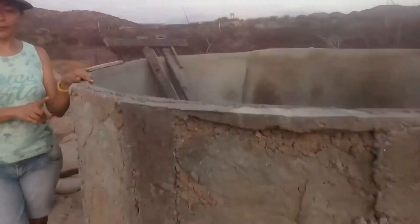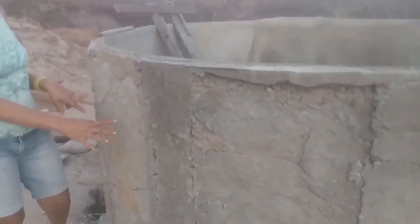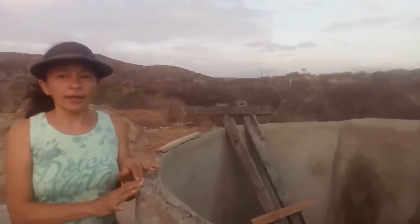Para vocês terem uma ideia, esse tanque foi feito com placas de cimento com altura de 1,30 e 50 de largura. E o diâmetro dele é de 2,70, então a altura dele vai ficar mais ou menos 1,20.